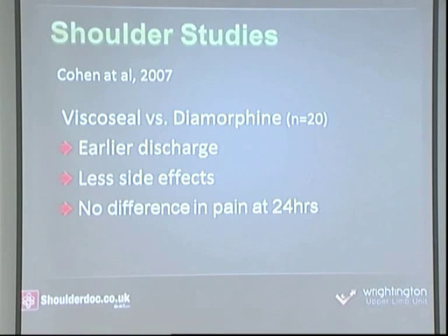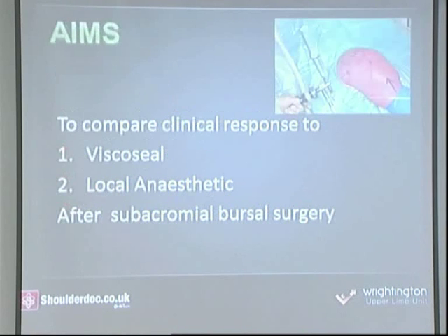Another study in 2007 compared viscoseal versus diamorphine. Diamorphine injection into the bursa was an unusual practice. They only had 20 patients. They did show earlier discharge with the viscoseal group and less side effects — much more nausea in the diamorphine group, which is not surprising. They found no difference in pain at 24 hours, but their numbers were extremely small, and they were comparing against something that is not standard practice.